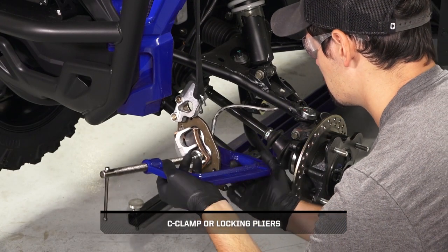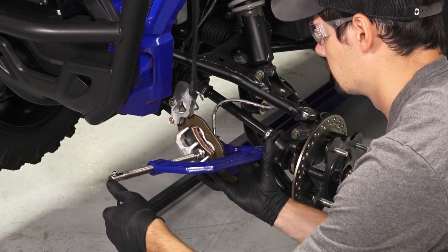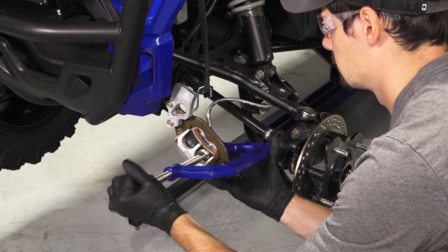Next, push the caliper piston into the caliper bore slowly, using a C-clamp or locking pliers until the piston does not move.